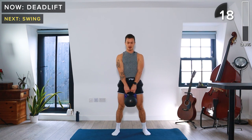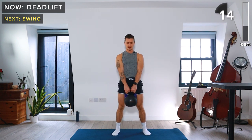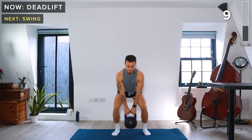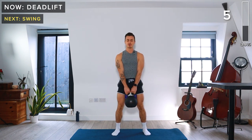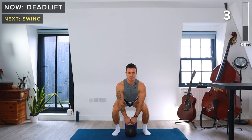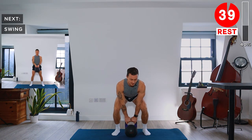One thing to always think about is your breathing when doing resistance training. A good place to start is to breathe out as you're lifting the weight, and then breathe in as you're lowering back down. Take a rest — 40 seconds.